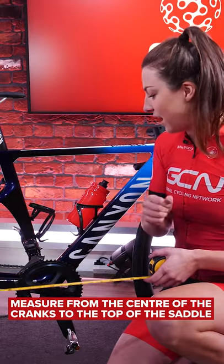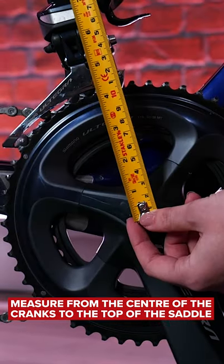Then, to set the saddle height, you want to measure from the center of the cranks to the top of the saddle.